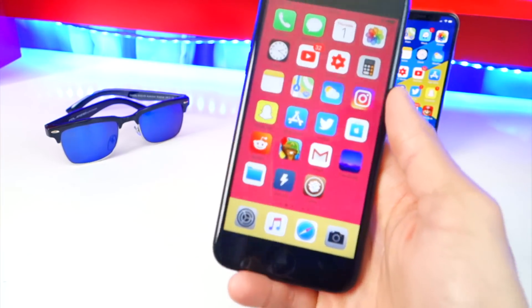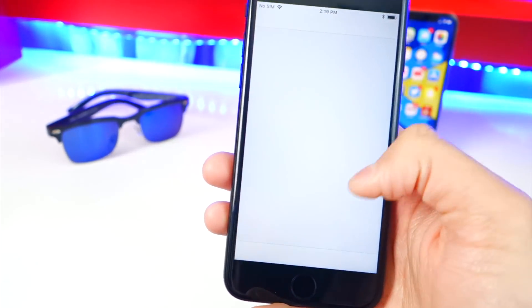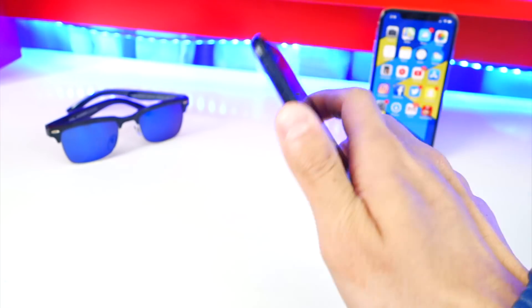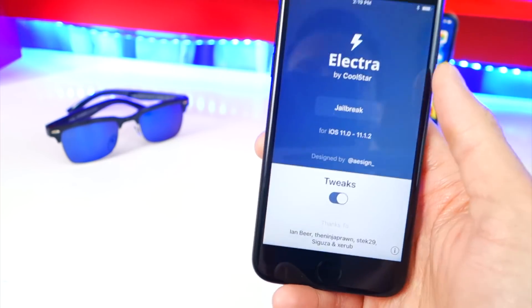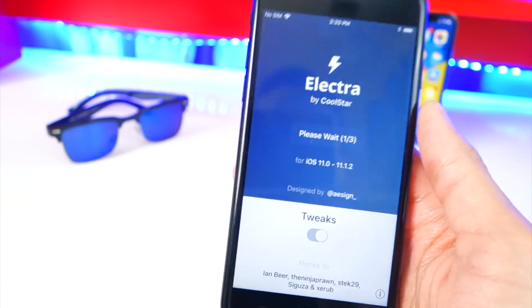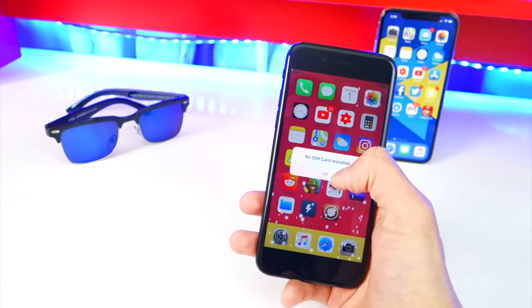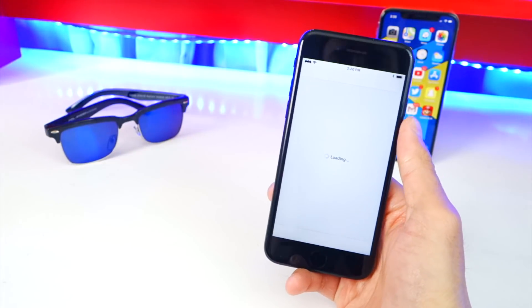Before I get started, if your Cydia is crashing, that means you did reboot or restart your device, or it died and you turned it back on. You have to re-run the Electra jailbreak app. This is a semi-untethered jailbreak, so every time you restart your device you have to go back to the Electra app and hit that jailbreak button again. Once you do that, all your tweaks will start working again and Cydia will be working too.